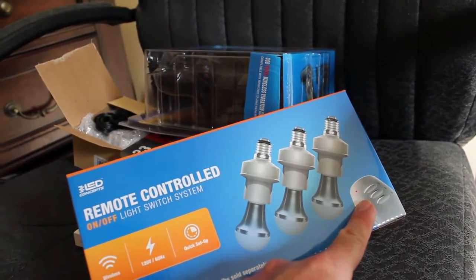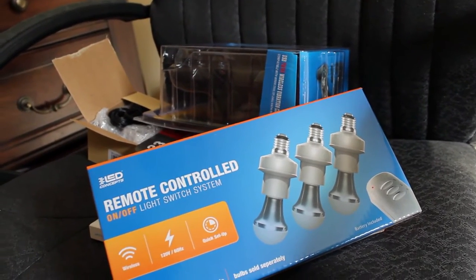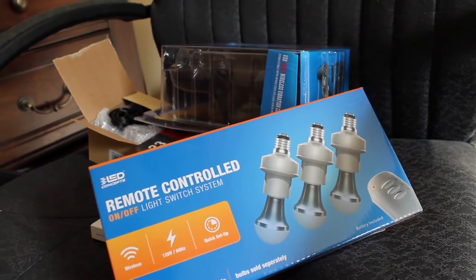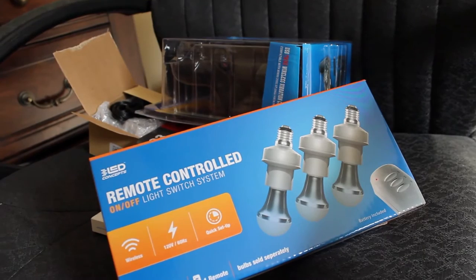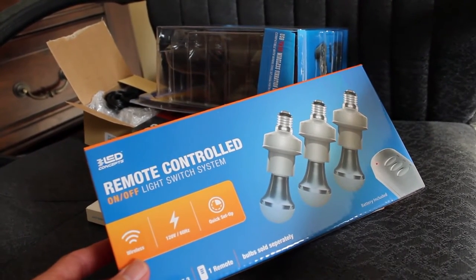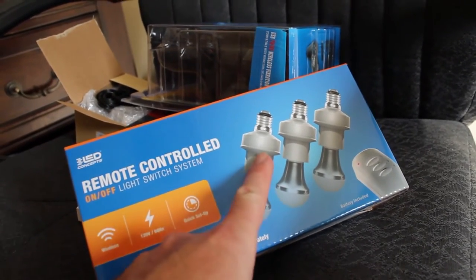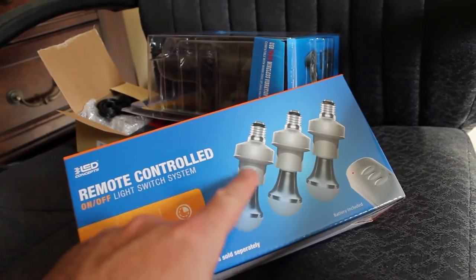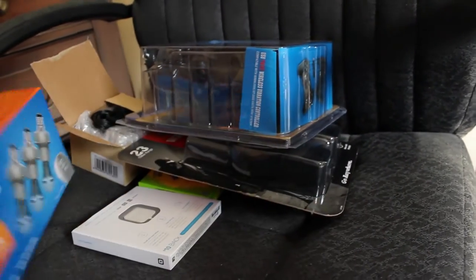It comes with a remote, but I'm going to sniff the traffic from those just like I did for the Zap outlets and control them that way, so I can control them with my smartphone or different types of remotes — doesn't even have to be this remote. I'll probably be doing a video on that in the future. I'm not sure if these will actually fit into all my light fixtures because of the extra size of the unit itself, but the socket should be standard.